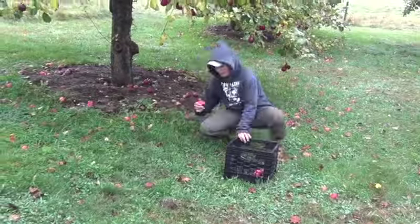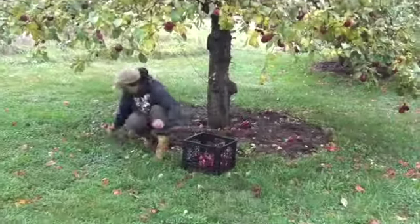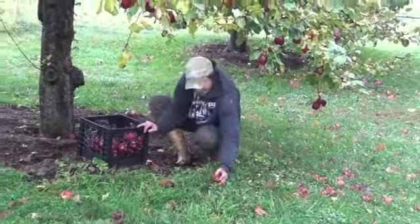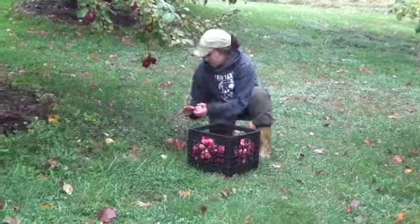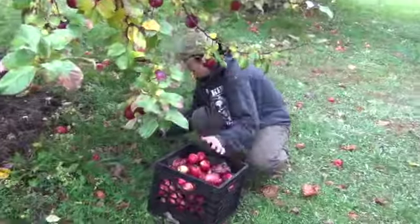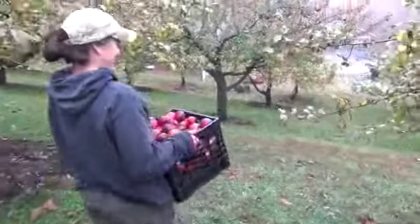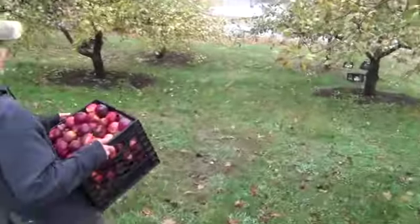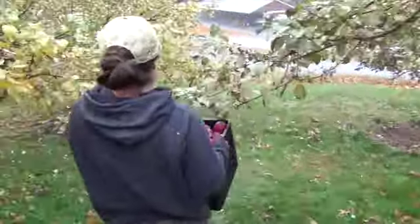The first step in making apple cider is picking as many apples off the ground as possible. The apples off the ground are known as drops, and the more drops we have in containers the more apple cider we can make. The reason we use drops instead of apples off the tree is because drops actually have more sugar in them than the apples still on the tree.